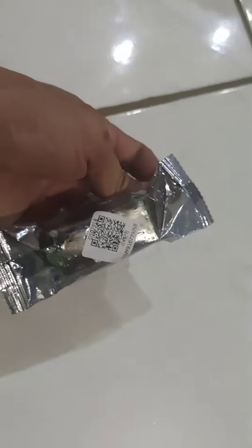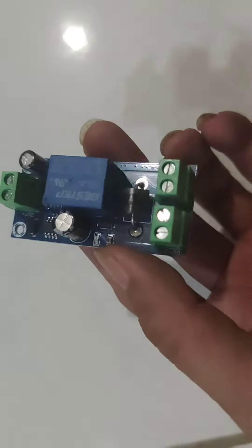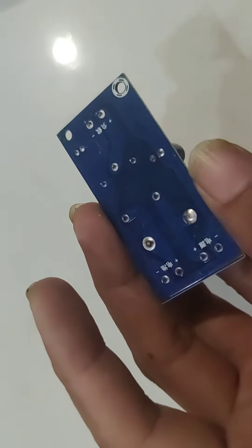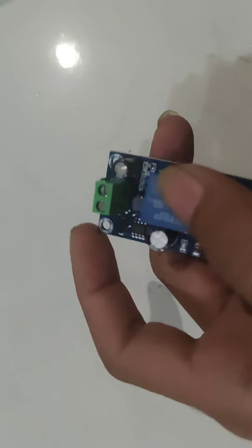I bought this 12-volt switcher, let me open this. Here it is — it has two inputs and one output. Let me test this to see if it's going to work.